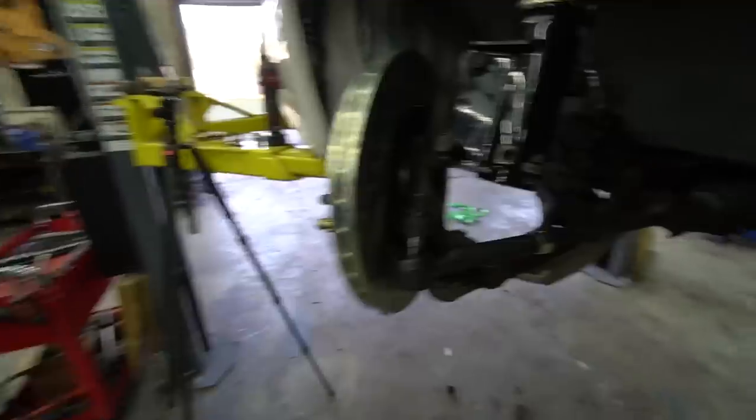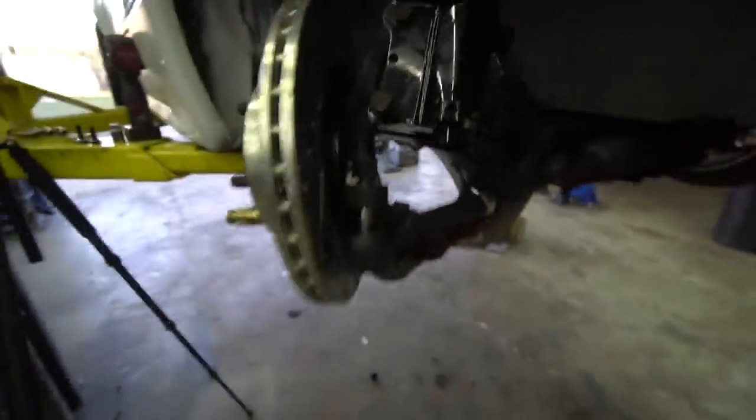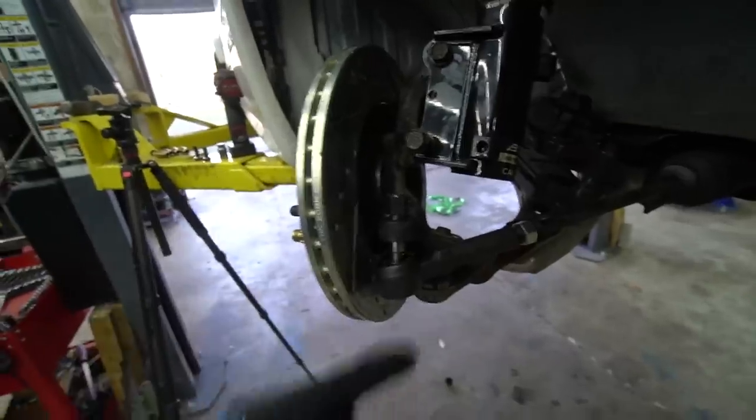Now we've got some pretty decent angle for just cut knuckles with no tie rod spacers. You can see we're still clearing to the rotor — not bad at all. So I'm going to go ahead and copy it for the next knuckle. I got both knuckles tacked up and ready to go — I've measured them.